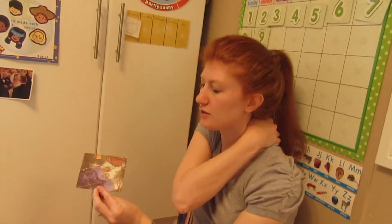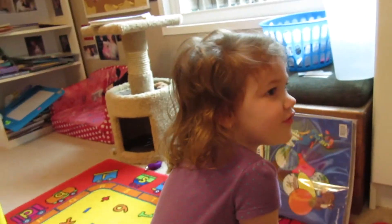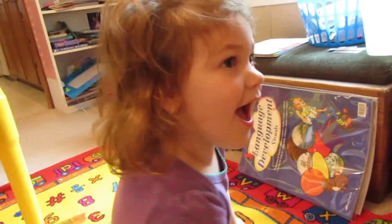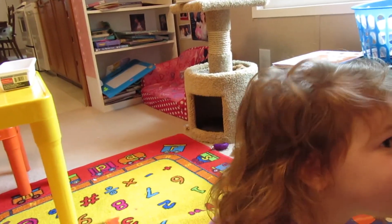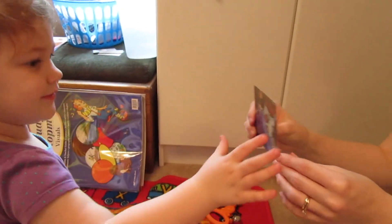All right, and here's the picture. Remember that little boy? All right, let's say it. Psalms. Psalms. 18. 30. Very good. As. As. For. God. His. His. Way. Perfect. Is perfect. Good job. She got it. Almost.